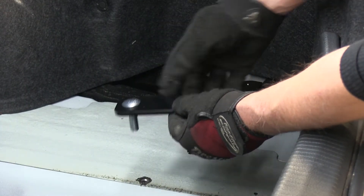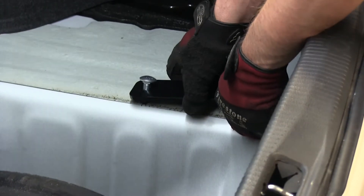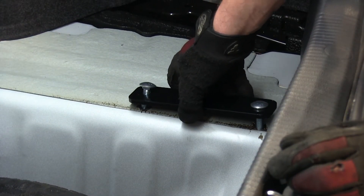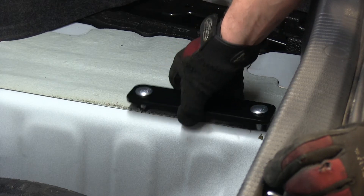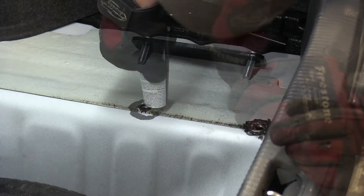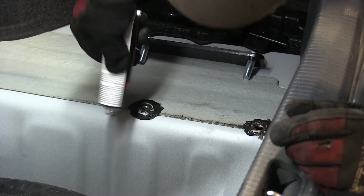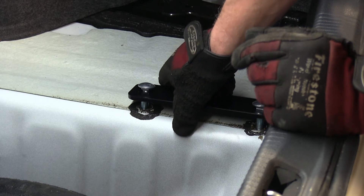Now we'll go ahead and show you how the hardware will work with the hitch. On the inside, there will be a stiffener plate added and two carriage bolts. We'll put the stiffener plate and the bolts together to show you how it goes on the inside. Now, before we permanently install them, we'll take some sealant and apply that around the holes. Then we'll take our block and our bolts and put them into place.